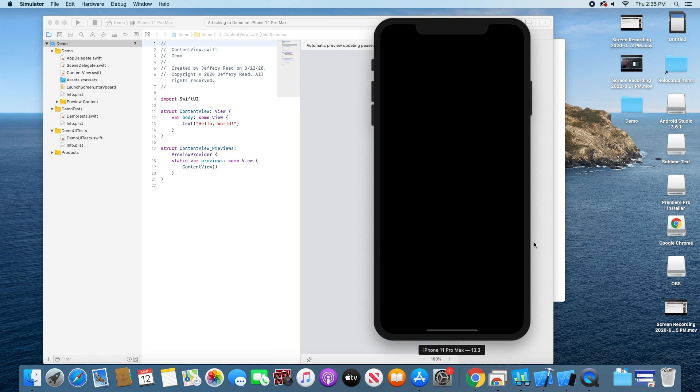I ran Geekbench on it and compared the Mac Mini against a Ryzen 5 1600 AF — which is essentially a 2600. The Mac Mini scored 717 on single-core and 2850 on multi-core. The Ryzen 5 1600 AF scored 923 on single-core and 5152 on multi-core. The single-core gap was only about 200 points, but the multi-core was double — because the Mac Mini has 8 threads versus the Ryzen's 12 threads.